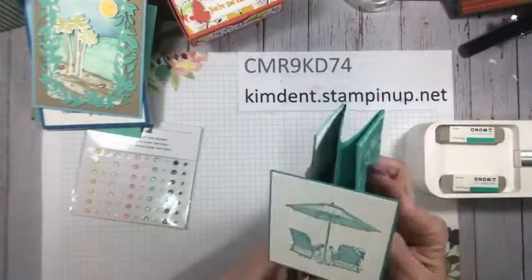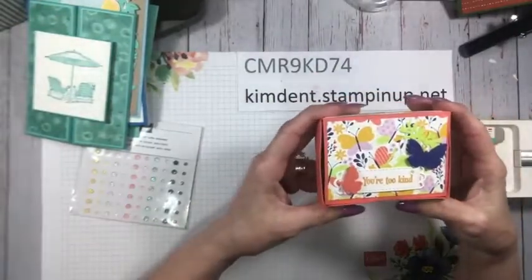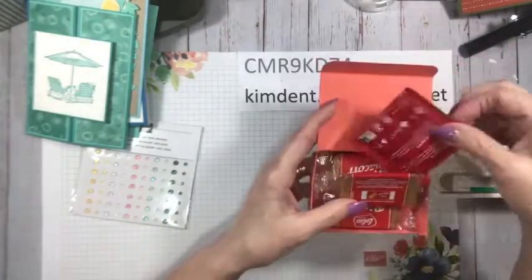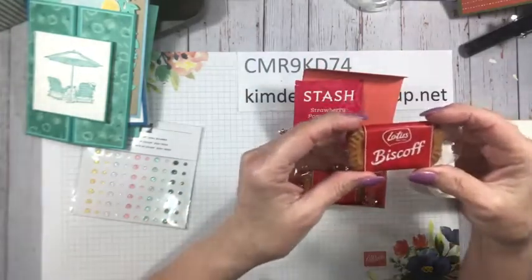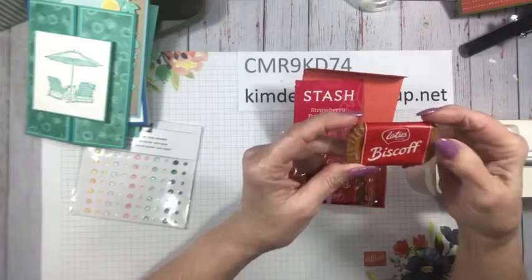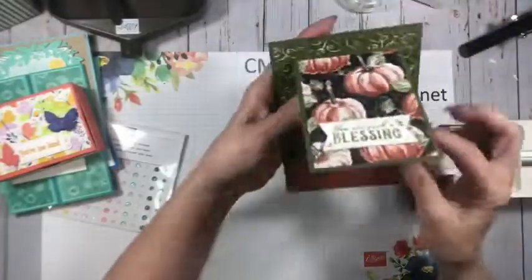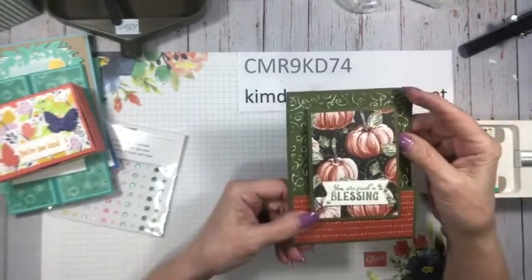Gorgeous, gorgeous! Vicky Fust, who I think is vacationing right now, made a 3D item — a little box. Look what she put on the inside: a strawberry pomegranate tea bag and sweet Biscoff cookies. Those are delicious with tea! That is from Vicky. Then my card — I'm going to demonstrate tonight — this is a joy fold card. Normally with joy folds you see them this direction, but some talented demonstrator flipped it.